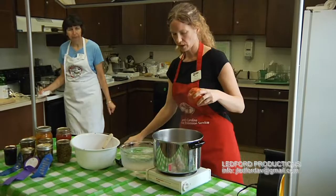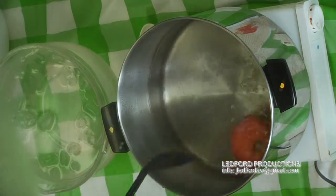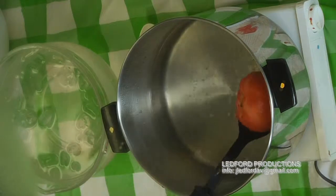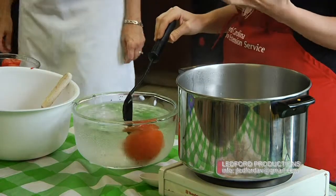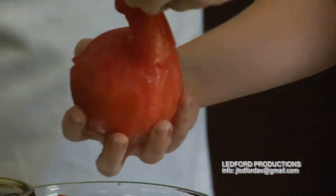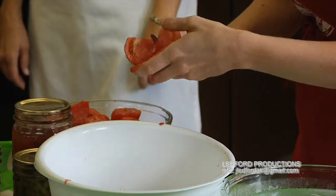To get the skin off the tomato, we put it in boiling hot water and leave it in there until the skin starts to crack. You can see how it's cracking. Then put it right into the ice water and leave it long enough so it cools and you can handle it. Take the skin off — you can see it slips right off.